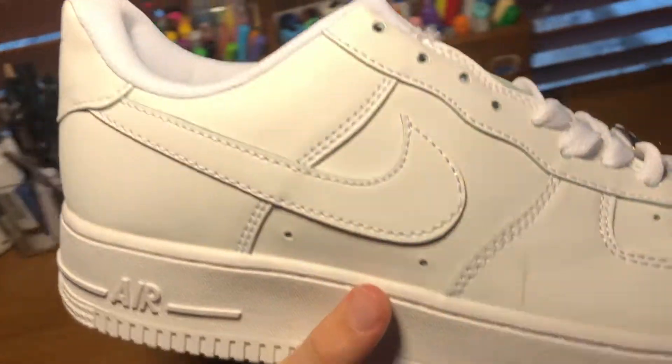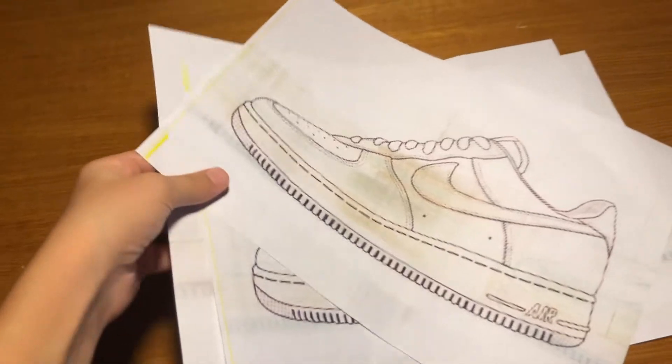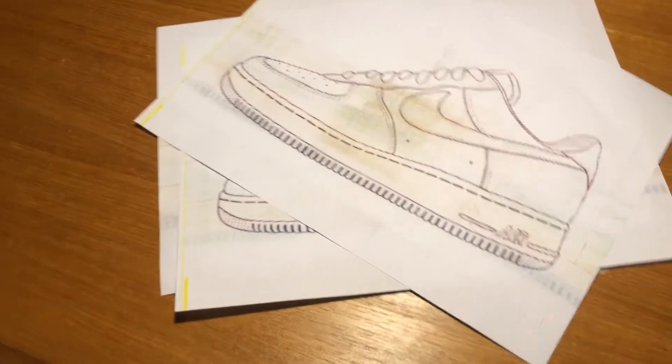But before customizing the actual shoe, I'm going to need a paper. Now that I've got a piece of paper, I need four. Now let's sketch all of them.